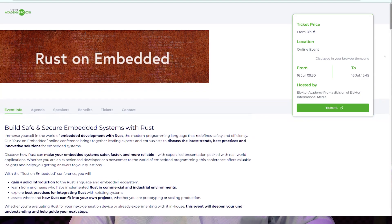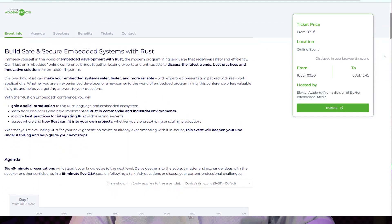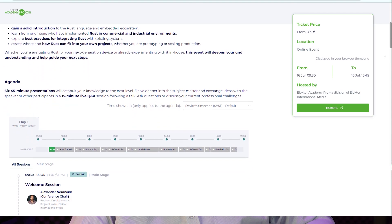This video is sponsored by Elektor Academy Pro, so before I jump into the unboxing of the FPGA kit, I want to tell you about something coming up very soon. If you're into embedded systems or Rust, this is worth your attention. On July 16th, Elektor is hosting a full-day online conference called Rust on Embedded. It's all about how Rust is being used to build safer, faster, more reliable embedded systems, from ESP32 and RISC-V to AI at the edge.